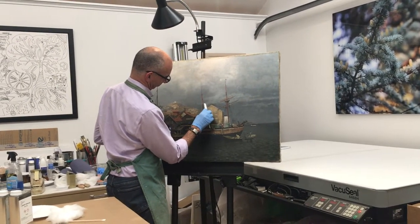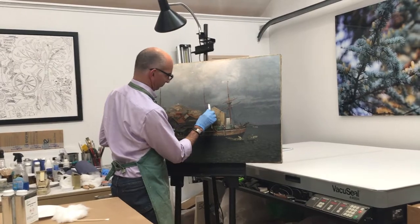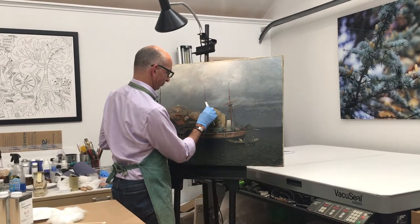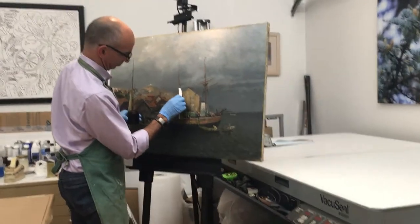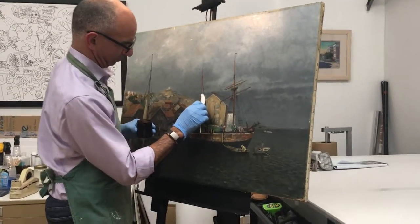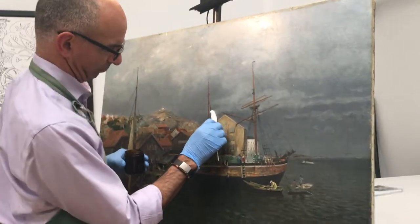We're in the studios of Troy Fine Art Services with owner and master conservator and fine art restorer Troy Joseph Amuso. We're here for a little restoration review — he's working on a painting and hopefully he's going to tell us a little bit about it.